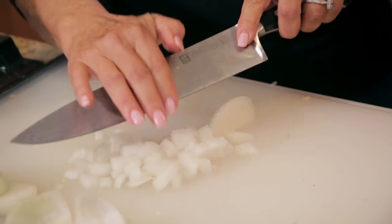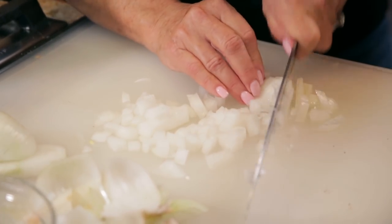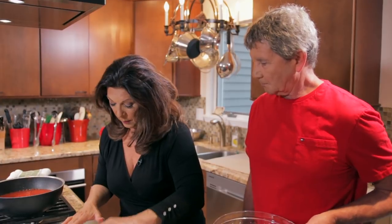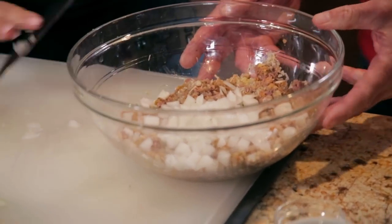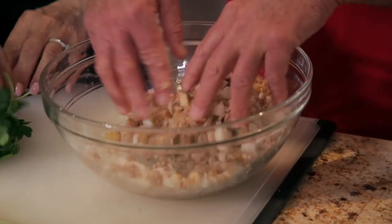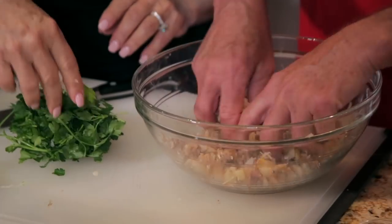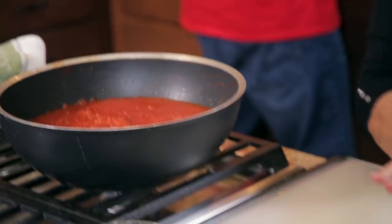This onion goes into our breadcrumb mixture. Your hands are your best kitchen tools. Now let's chop the parsley. If your parsley is dry, it will chop a lot finer and will be a lot nicer in your dish. I washed this and dried it with a paper towel. Just give it a nice rough chop.